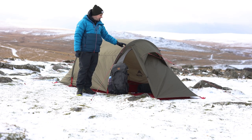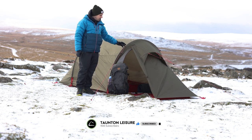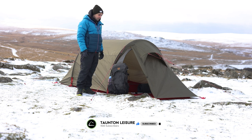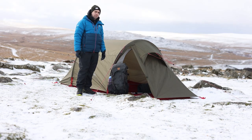The MSR Tintime tent is available in two and three man versions. It's a great tent for three seasons in the UK — everything from what we've got here, a bit of snow on the ground and some windy conditions, right the way through to summer backpacking.